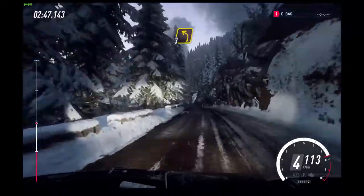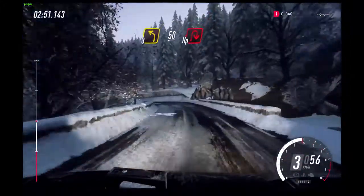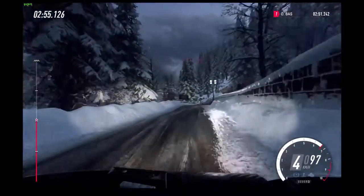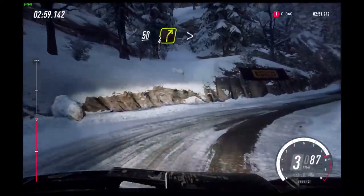3 left long, slow 50, unseen open hairpin right. Snow starts now.